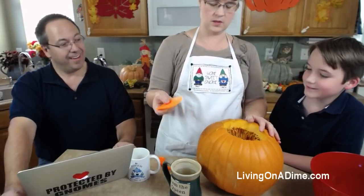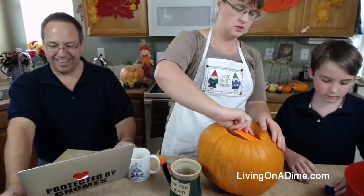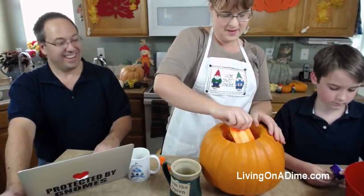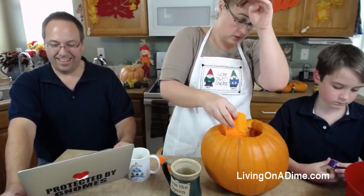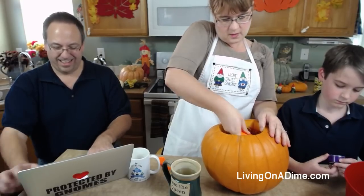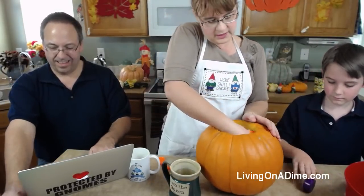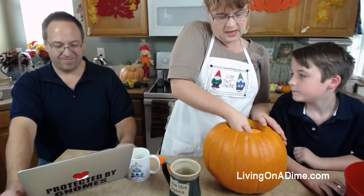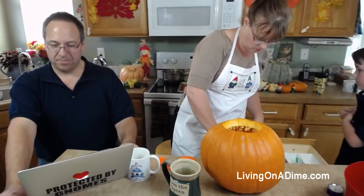We got this carving kit - Mike just got it because ours is up in the attic and we haven't gotten any decorations down for fall yet. It's almost Thanksgiving! I think we're going to be passing fall this year, and we may be passing Christmas too the way we're going. Normally we buy one of these kits on clearance for like a dollar after Halloween.